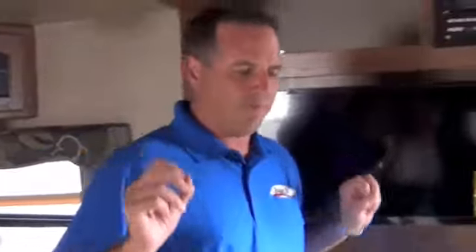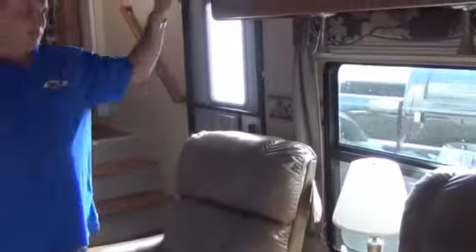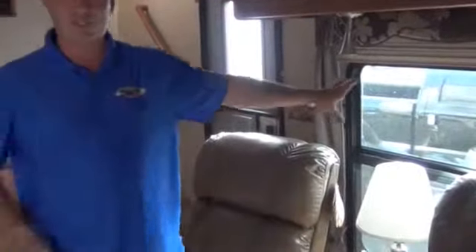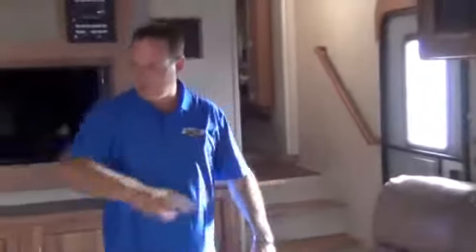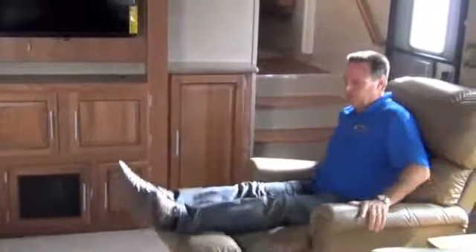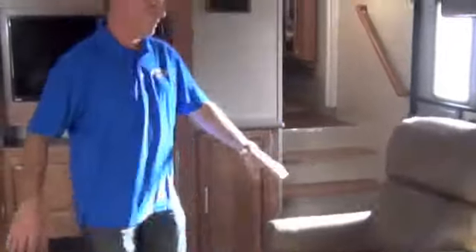One thing I love about this particular floor plan is the great big picture window on the porch side. This trailer has that big awning on the outside I already pointed out, and you've got a great big window here — this is where all the action is at the campground, right underneath the awning. This is also a conversation area, so somebody's sitting at the couch and you've got nice rocker recliners. A lot of trailers just have rockers or recliners, but this one has rocker-recliners and it's got two of them. They're leather.